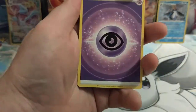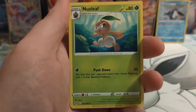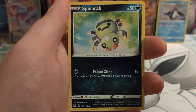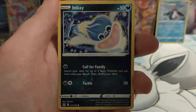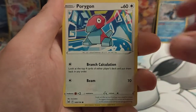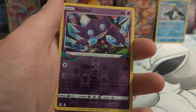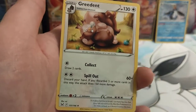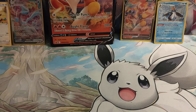Here is that final pack. We have got a Psychic Energy to start us off. Carbink, Nuzleaf, Relicanth, Spinarak, Finneon, Blipbug, Inkay, Porygon. A Sable Eye as our Reverse Holo card. And our final rare card is a Greedent. There you go guys — thank you all for watching, have a great day. Bye!